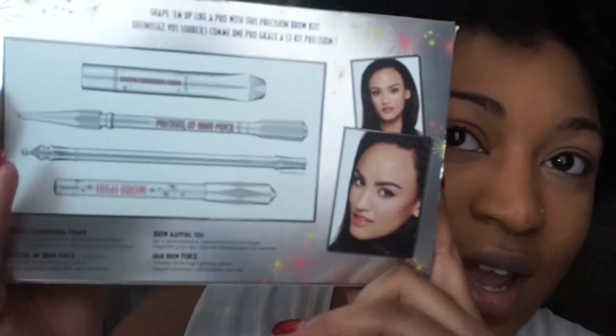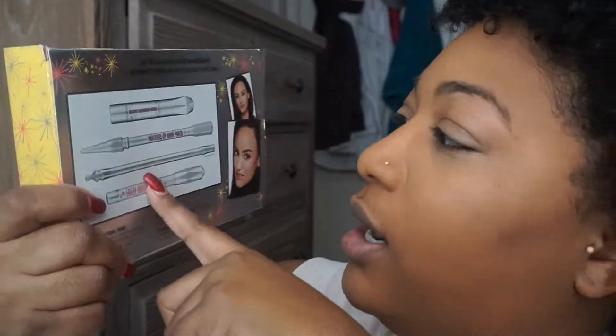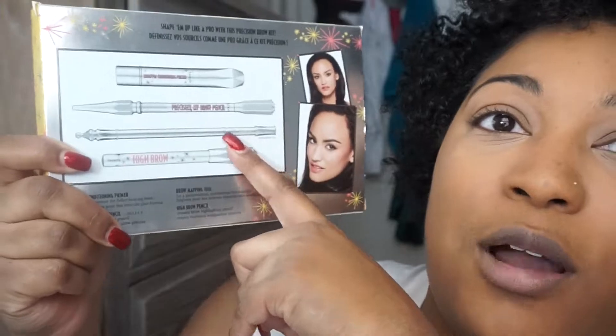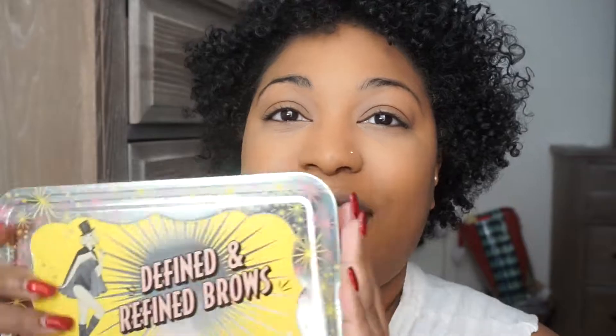This is from Benefit — it is the Defined and Refined Brows. So on the back I'm going to show you what it has: the Brow Conditioning Primer, the Brow Pencil Precisely My Brow, the Brow Mapping Tool, and the Highbrow. I'm going to go ahead and show you guys how it works — it's going to be my first time using it. My cousin got me this cute little kit for Christmas and I'm so excited to use it.